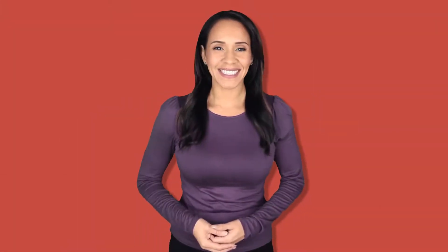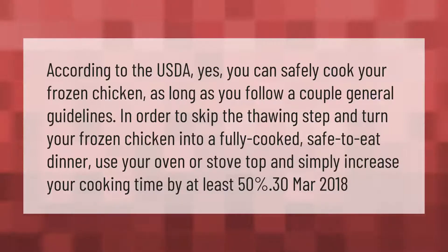According to the USDA, yes, you can safely cook your frozen chicken as long as you follow a couple of general guidelines. In order to skip the thawing step and turn your frozen chicken into a fully cooked, safe-to-eat dinner, use your oven or stove top and simply increase your cooking time by at least 50%.